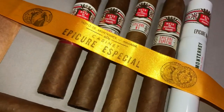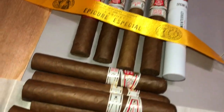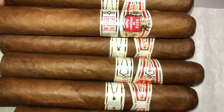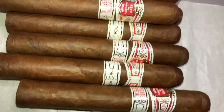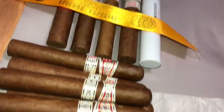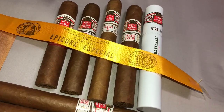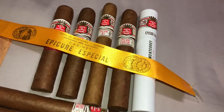Just had a quick look at the Epicure Especial — 50 ring gauge by 5.6 inches in length. Thanks for tuning in and we'll see each other not too long, I hope. I'll see you guys very soon. Thank you.